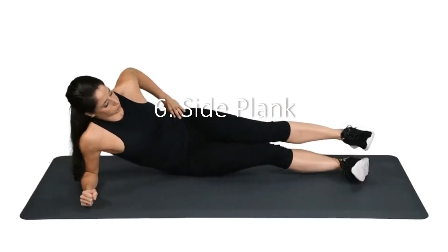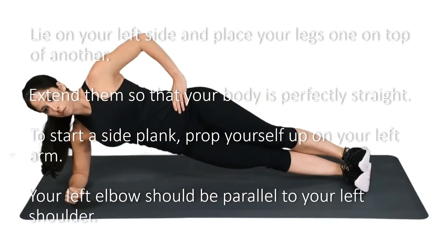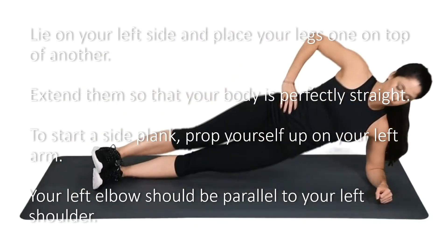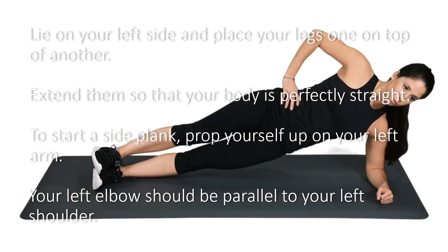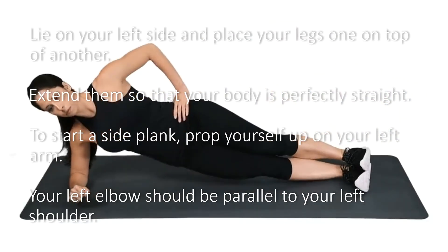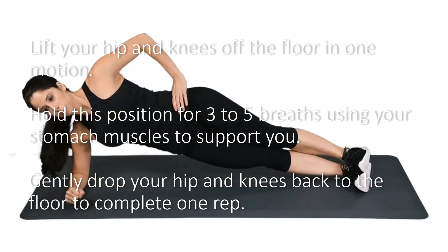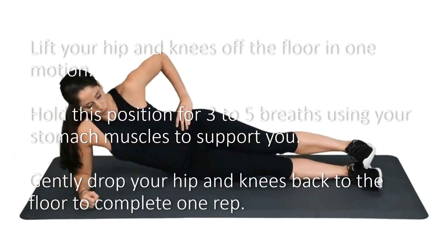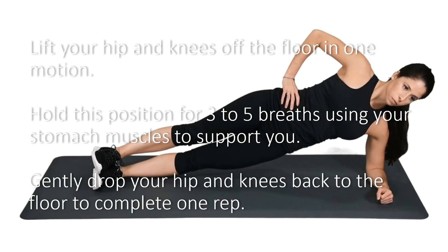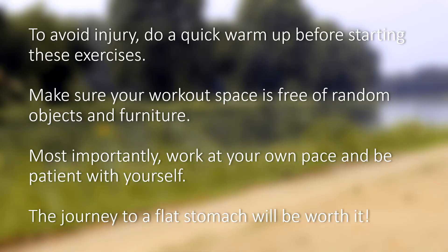6. Side Plank. Lie on your left side and place your legs one on top of another, extending them so that your body is perfectly straight. To start a side plank, prop yourself up on your left arm — your left elbow should be parallel to your left shoulder. Lift your hip and knees off the floor in one motion. Hold this position for three to five breaths, using your stomach muscles to support you. Gently drop your hip and knees back to the floor to complete one rep.